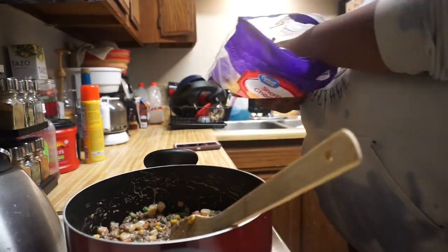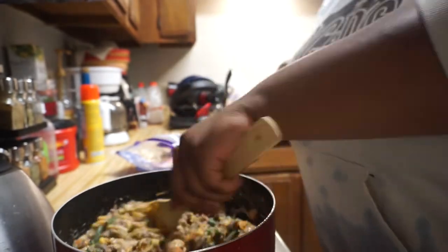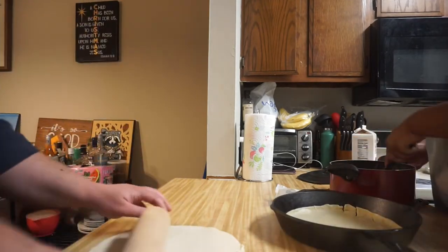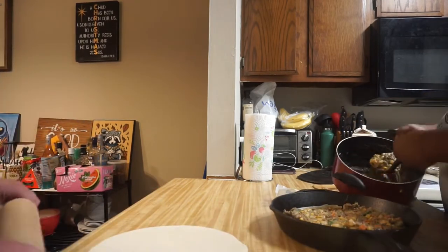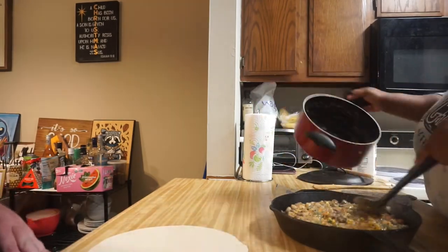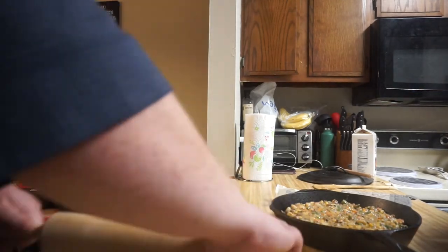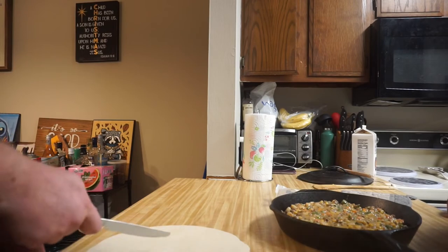Once you turn off the stove, add the filling to the pot pie bottom crust as shown. You can ladle or just dump it in. For the top crust, cut some slits so your pot pie has room to breathe. I just do a little X, then added a few extra slits — maybe six or seven — which might have been overkill, but I didn't end up with any weird Frankenstein-looking crust at the end.